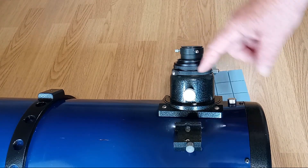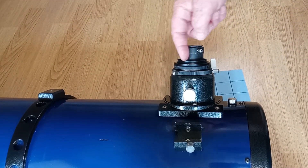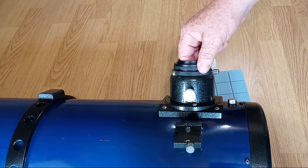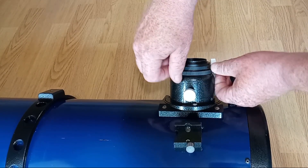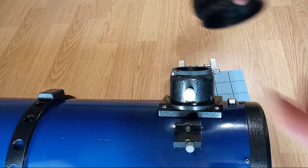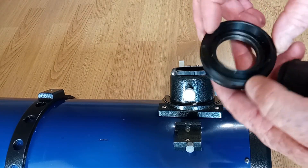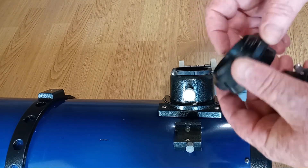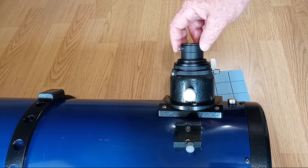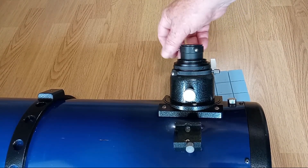The keen-eyed among you may notice that the top looks slightly different, and that is because if I unscrew my 1.25-inch eyepiece holder it reveals that I just keep my T2 adapter permanently in there. I can't take it off, so I keep it permanently attached because I don't use 2-inch eyepieces. The 1.25-inch just goes right in there.